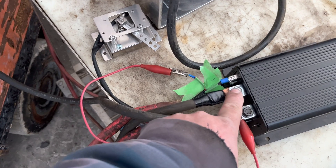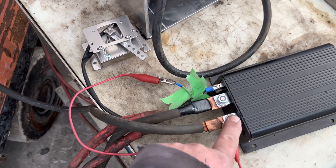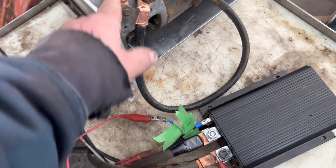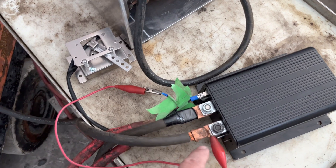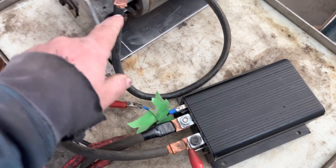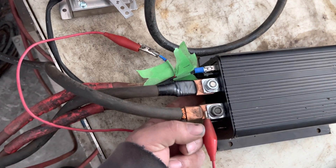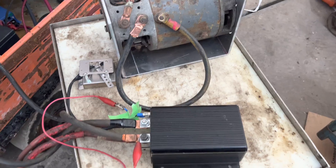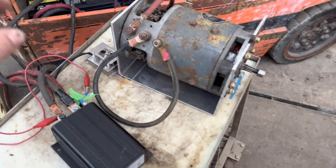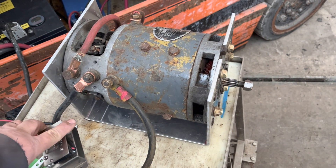The negative terminal connects, and the positive goes right off the battery to the motor. For a series wound motor like this, I think I only need one terminal — this bottom terminal here. If everything is right, when I pull that lever the motor should spin.